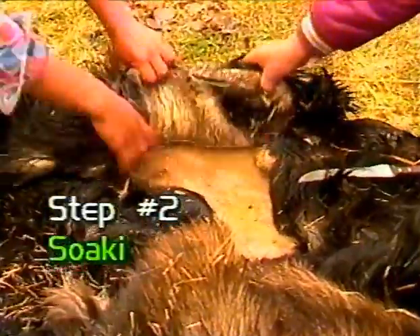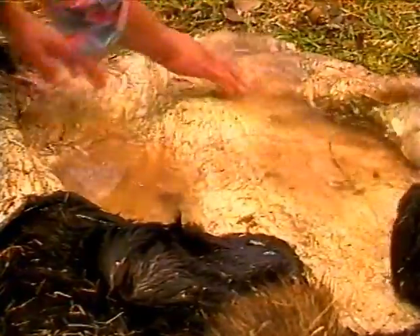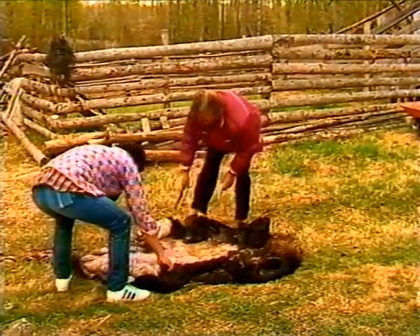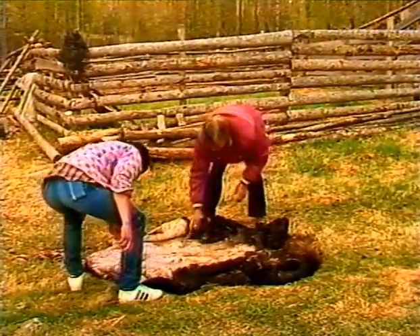Number two: soaking the hide. The hide has been laid out flesh side up in a depression in the ground. By folding in the edges, the hide forms a bucket which will be filled with warm water and left to soak two to three days. Soaking softens the flesh, making it easier to remove.